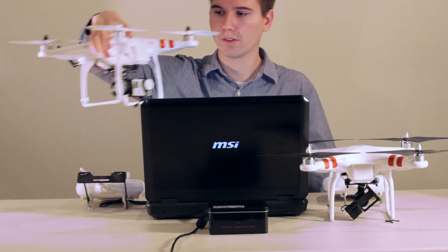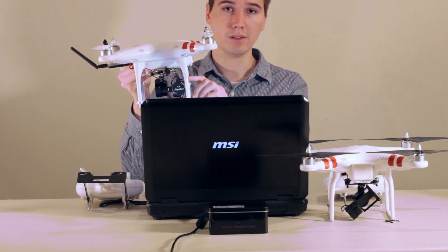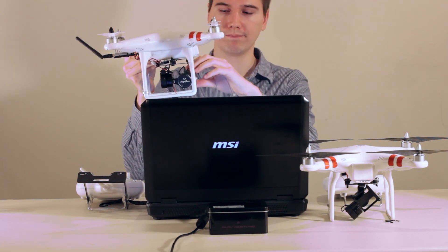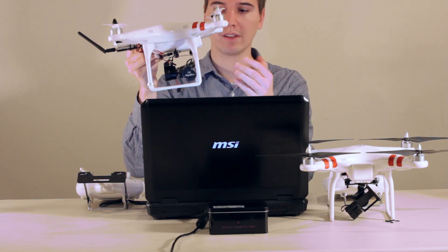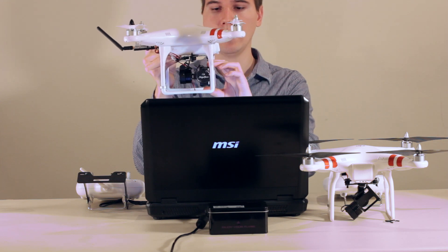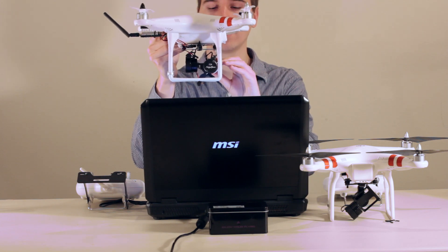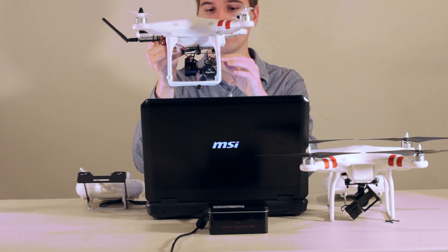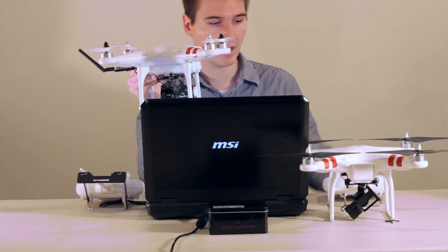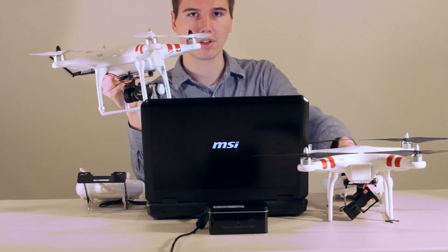The trouble I ran into is with this gimbal: when starting it up, the initial tilt that it's at during startup is the tilt that it stays at. So if I hold it here and turn the gimbal on, that's where it'll stay. If I tilt it at 45 degrees and turn it on, after 10 seconds of initialization, that's where it'll stay. I'm not sure what's going on there. This other gimbal always starts right up looking straight forward.